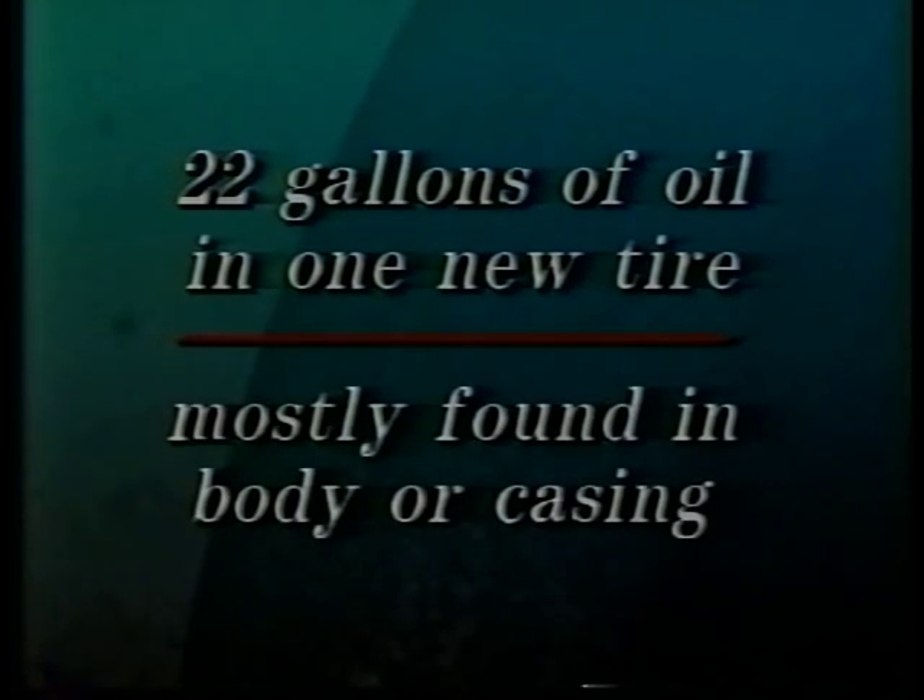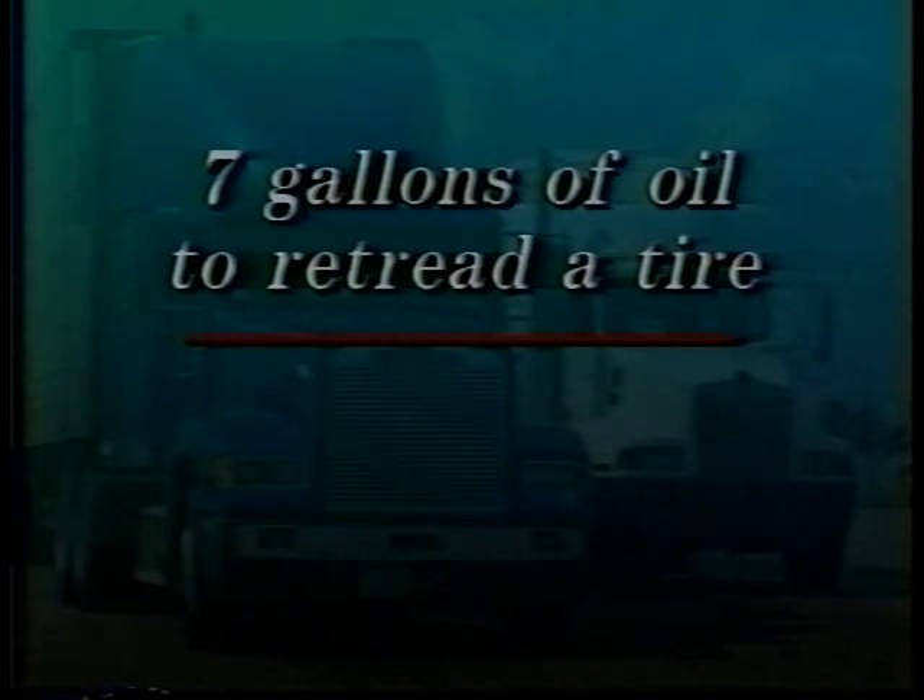Retreading also makes truckers good environmental citizens. Tires are basically petrochemical products. Approximately 22 gallons of oil are used to manufacture one new truck tire. Most of that oil is found in the body or casing, which is reused in the retreading process. In contrast, only about seven gallons of oil are needed to retread a truck tire.